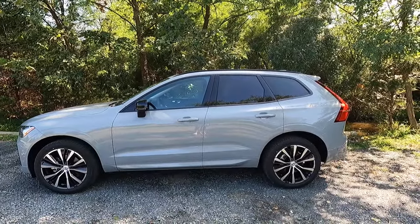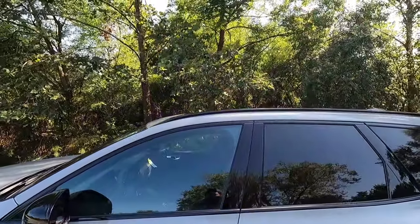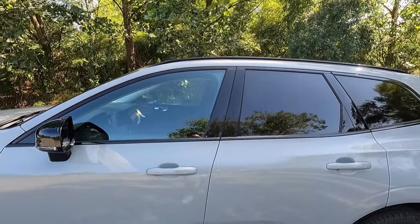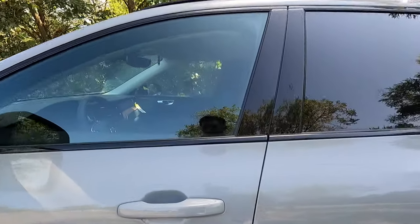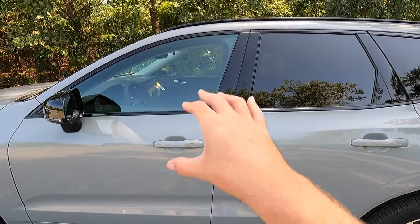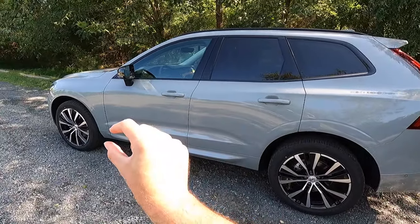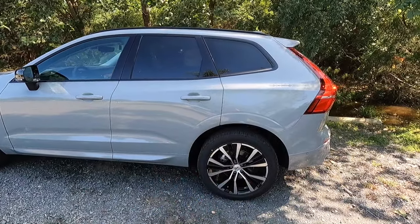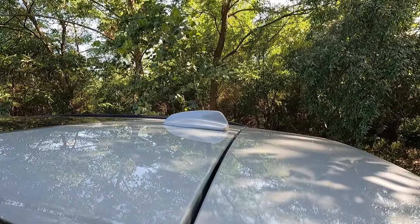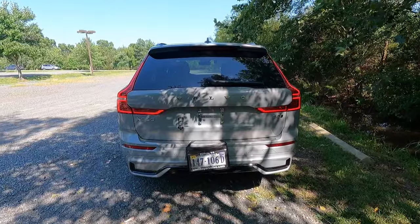Here's a side profile shot of the XC60 dark theme. Starting from the top and working our way to the bottom, you get gloss black roof rails as well as gloss black window trim. You also get body color door handles with illumination and keyless access — a little light to illuminate the door handle at night. I really like that aggressive rocker panel at the bottom of the side profile. You also get a body color shark fin antenna, a body color roof spoiler, and LED taillights.